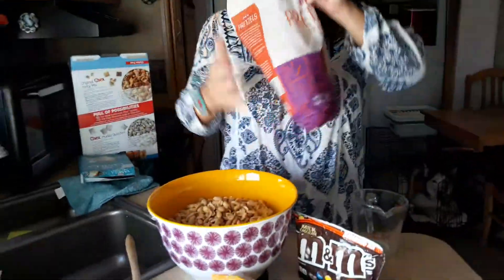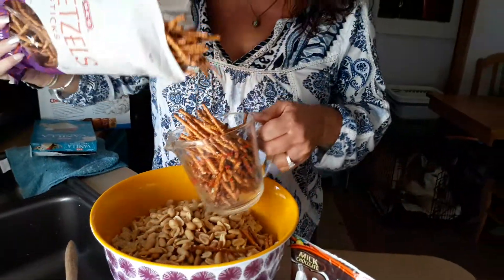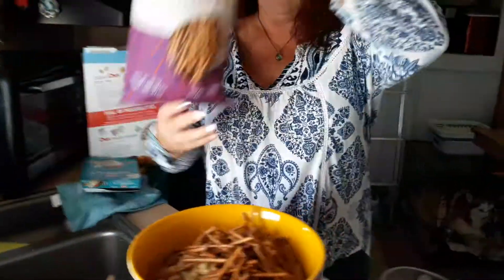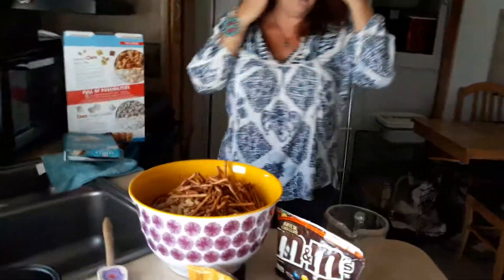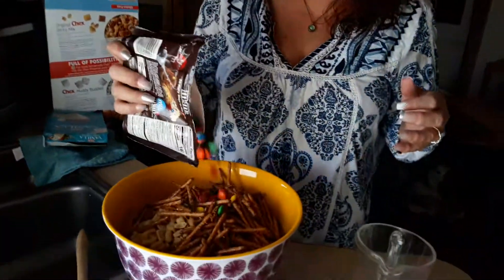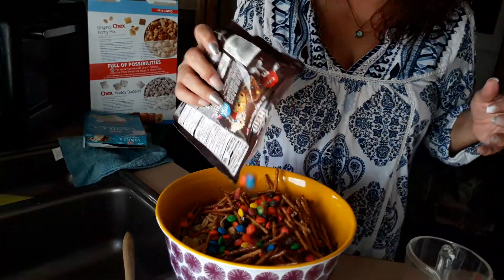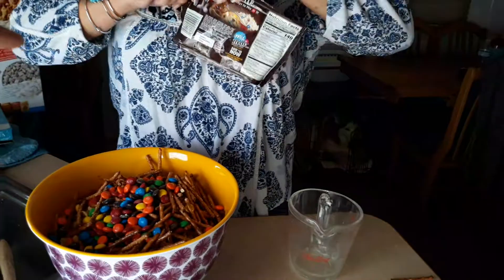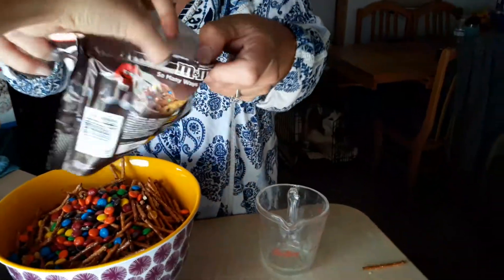Now these pretzels — I like the stick pretzels, but you can do the little crisscross pretzels as well. So basically like a cup or however many you want. And then on your M&Ms, just eyeballing it, however many you want, the whole bag or whatever. I'm going to save some for my daughter because she loves plain M&Ms.